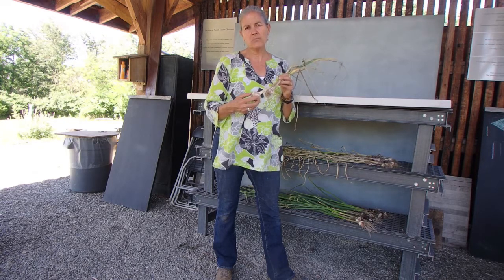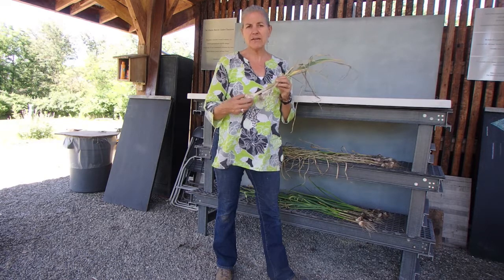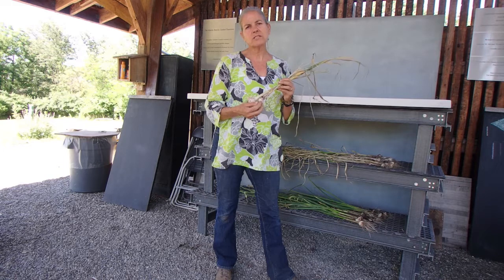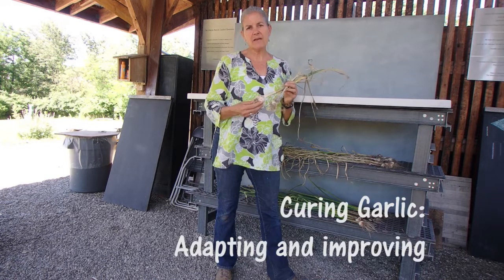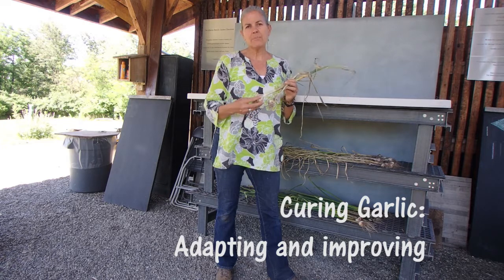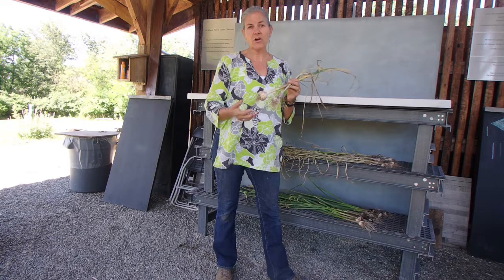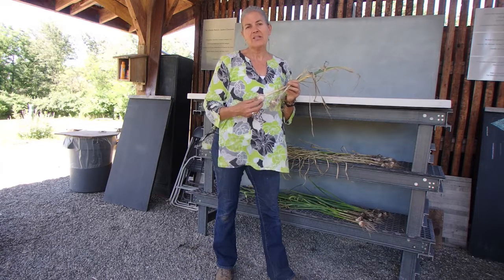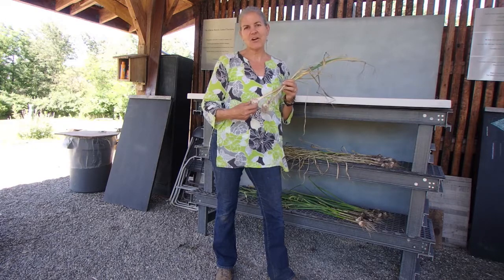The smaller ones are the ones that we will eat. The longer you save your garlic from your own garden, the more adapted this garlic will be to the growing conditions in your backyard garden or your school garden, and the better it's going to get. So that's just another tip for growing garlic.